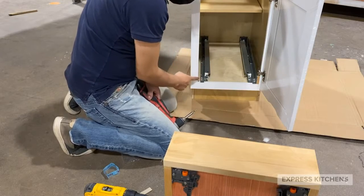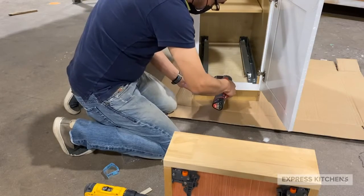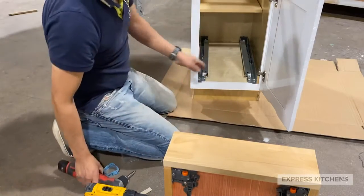On the cabinet side without the hinge you may not need the additional spacer. You can screw the drawer glide directly into the face frame.